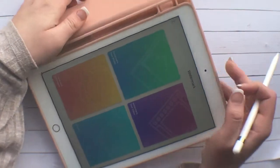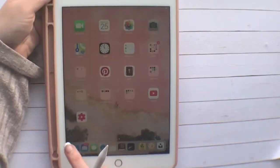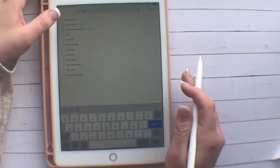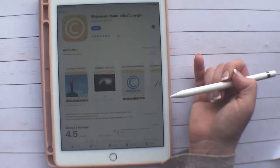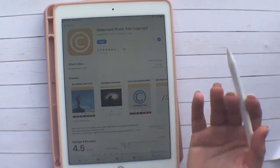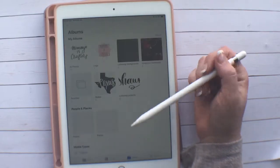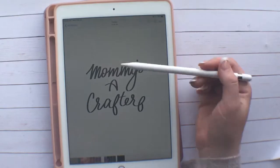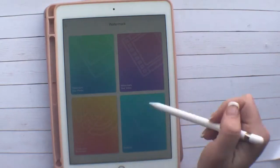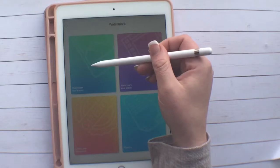Then we're going to go in and use another app. This one is called Watermark Photo & Copyright and it is a free app. There are in-app purchases, but I just use the free component. Typically it pops up and asks if you want to buy a subscription — just click the X. Then we're going to click on 'Watermark Your Photo.'